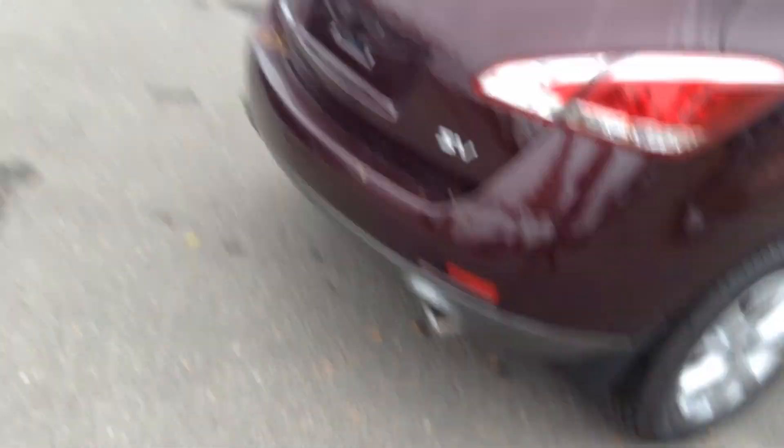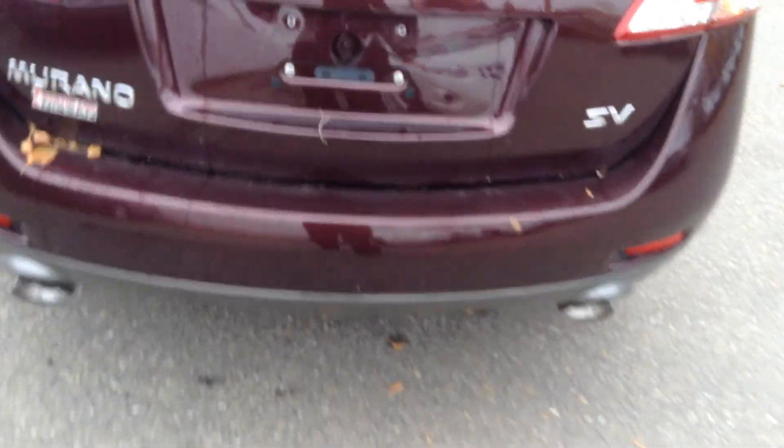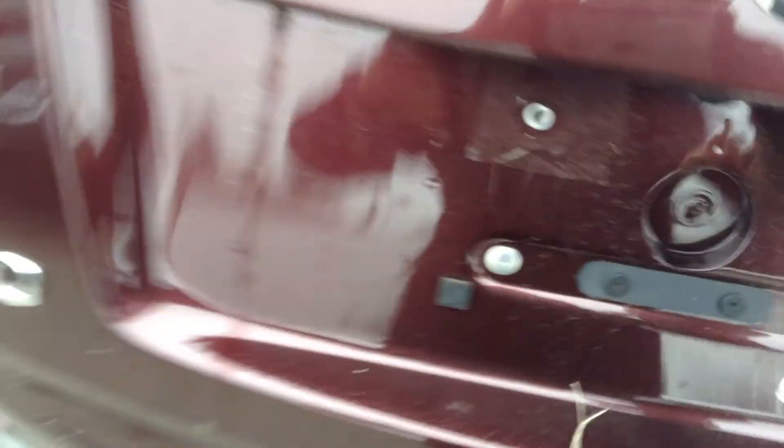Now like I said, this is an SV model — they're all all-wheel drive — nice dual exhaust. And you do have a backup camera located right there.